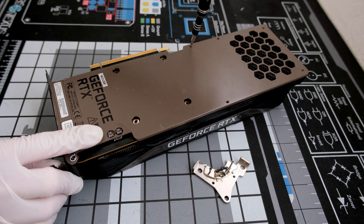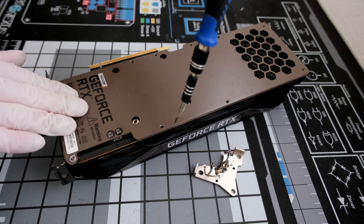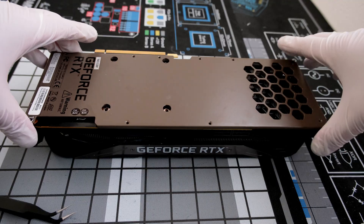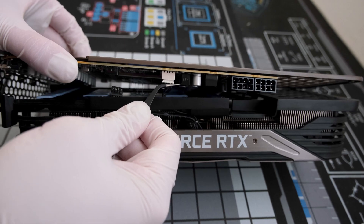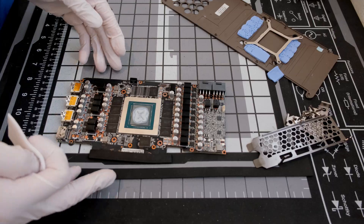After that, there are 10 remaining Phillips head screws to remove, one by one. After that, we can lift the PCB away from the cooler shroud, making sure to first unplug two cables. With that popped off, the PCB is exposed and ready to be cleaned.